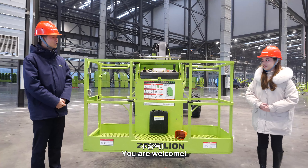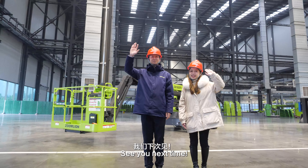I've learned so much today. So that's the end of this video. If you want to know more about Zoomline MEWPs, stay tuned at our channel. See you next time. Bye-bye.